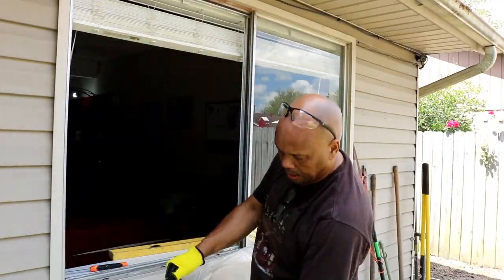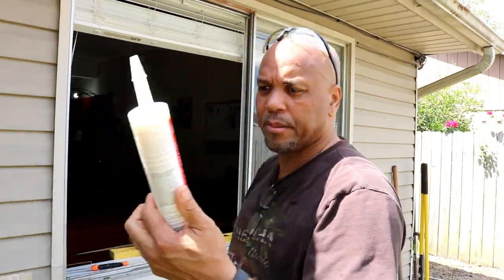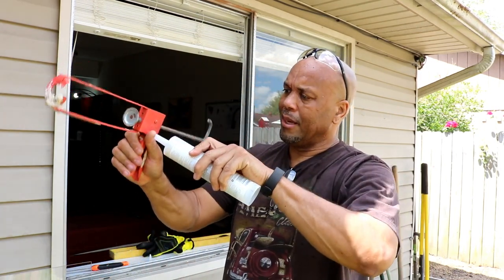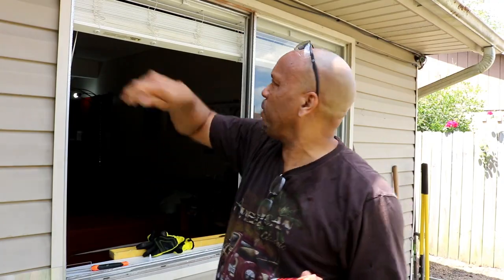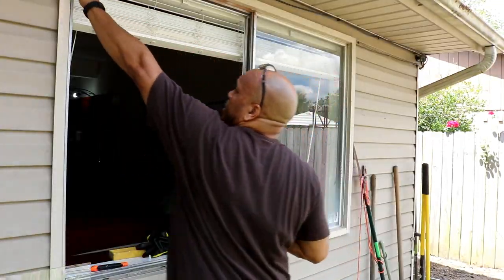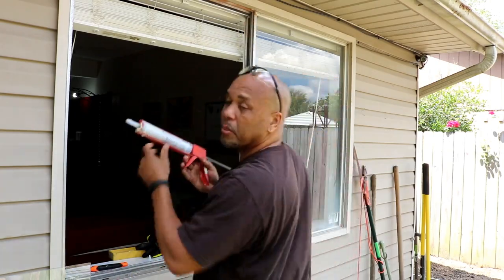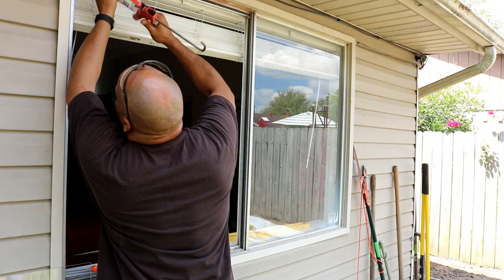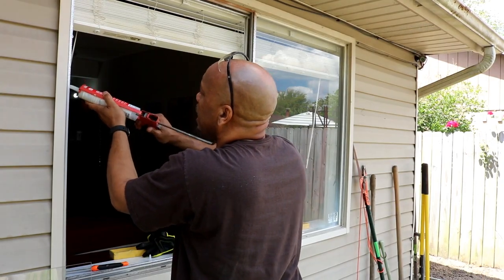Now that we know we have a good fit, I'm going to peel the plastic off the plexiglass. We have our silicone ready for the install. If you don't have a caulk gun you can buy the silicone in a small squeeze container — you don't need a lot. Put just a small bit along the ledge up there, and that's what we'll press against to hold it in place. Keep the area nice and clean and don't put too much or it'll fall off.